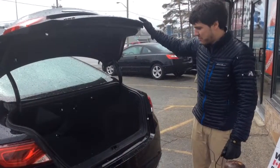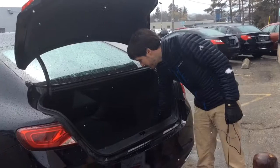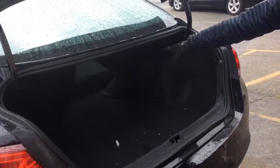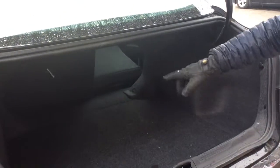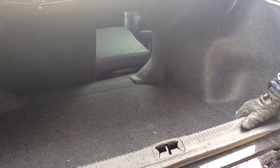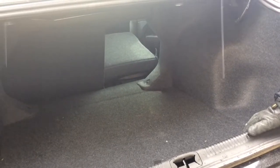In the trunk we've got plenty of space, and you'll notice I've folded down the front seat. We've got a 40-60 split, so you'd be able to fit a golf bag, skis, hockey stick — any of that kind of stuff up front through the fold-down seats.